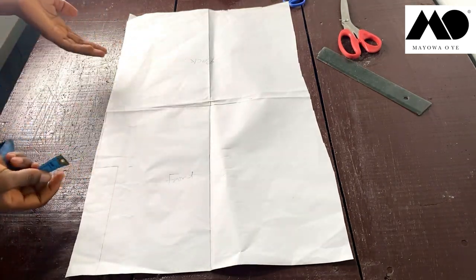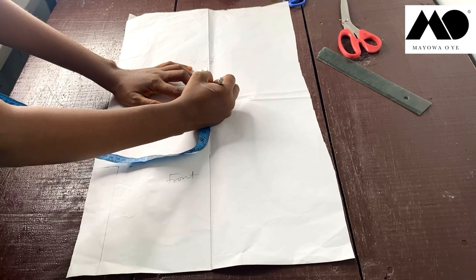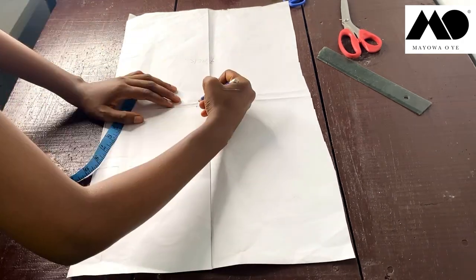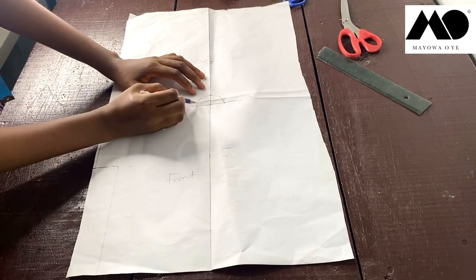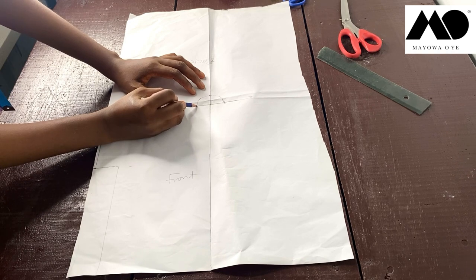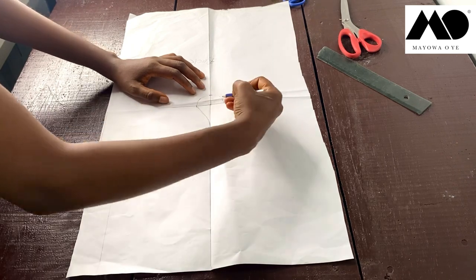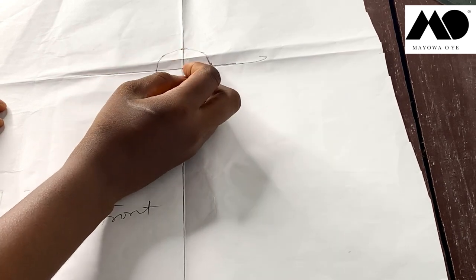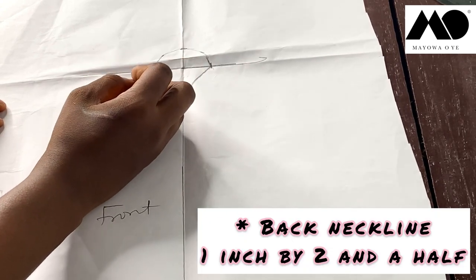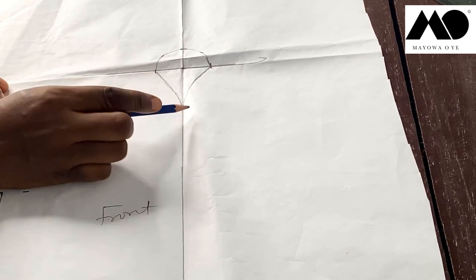Draw a straight line in the middle to make it easy to draw your neckline. At this spot, measure about one inch for the back neckline. For the front, use your chalk or pencil to blend in a curved line this way. Do the same on the other side. For the back, you measure one inch round to get the roundness, then blend in a curved line for the front portions on both sides.